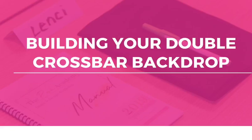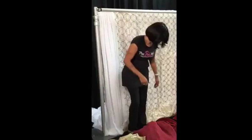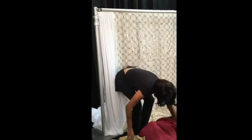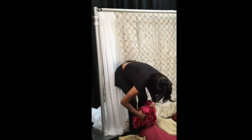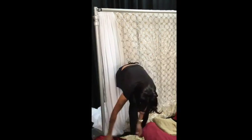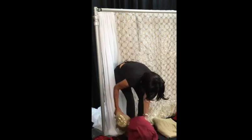We're going to continuously build on top of our base fabric. Now we're going to build with the red velvet fabric and some gold sequin, and we're going to start by prepping our fabric. We're going to arrange our fabric on the floor directly in front of the backdrop in the order that it needs to be added to the crossbar.